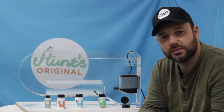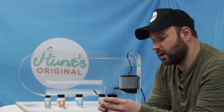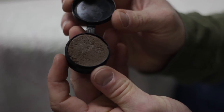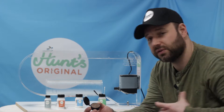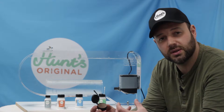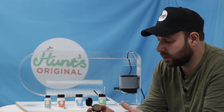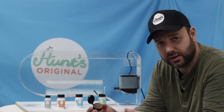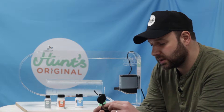Hi, I'm Tom from Hunt's Original. I'm here to demonstrate our products today — here we've got the Hunt's Original mud. We developed this product from experience of when you come to your tackle bag or your fly vest at the beginning of the season and go to get your line degreaser, it's completely dried out. So we developed something that won't dry out: it's our Hunt's Original mud tippet degreaser.